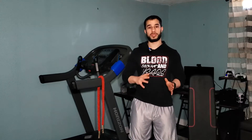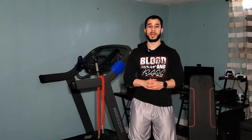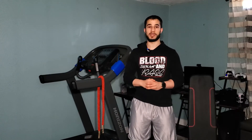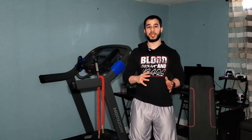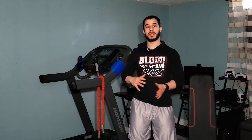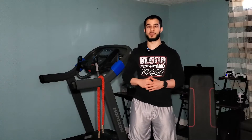Before we begin the workout we're going to do two simple, quick, easy shoulder warm-ups that you can follow along with. If you missed my how-to videos, I'm going to link them above or in the description down below. I have two videos: one on how to increase shoulder mobility and stability, and another on how to warm up properly before any pressing movements.